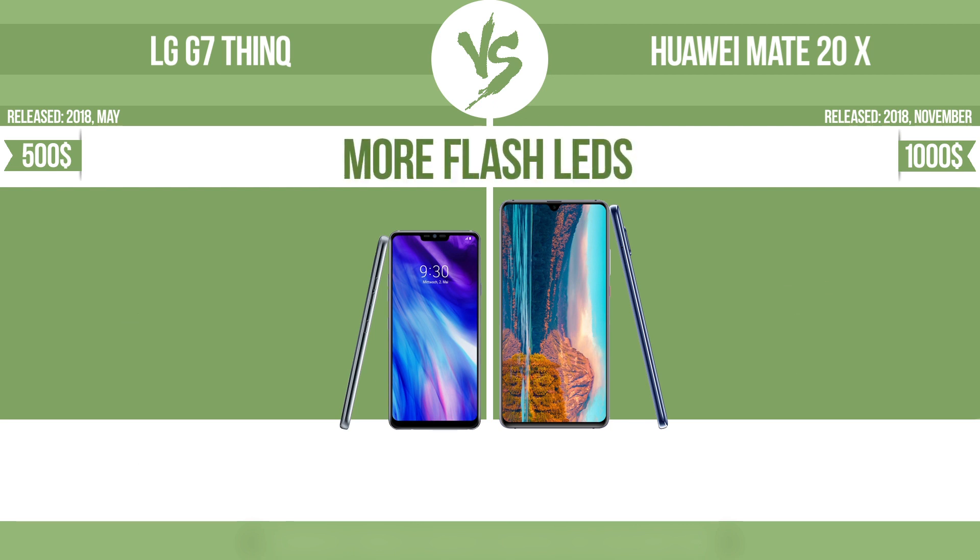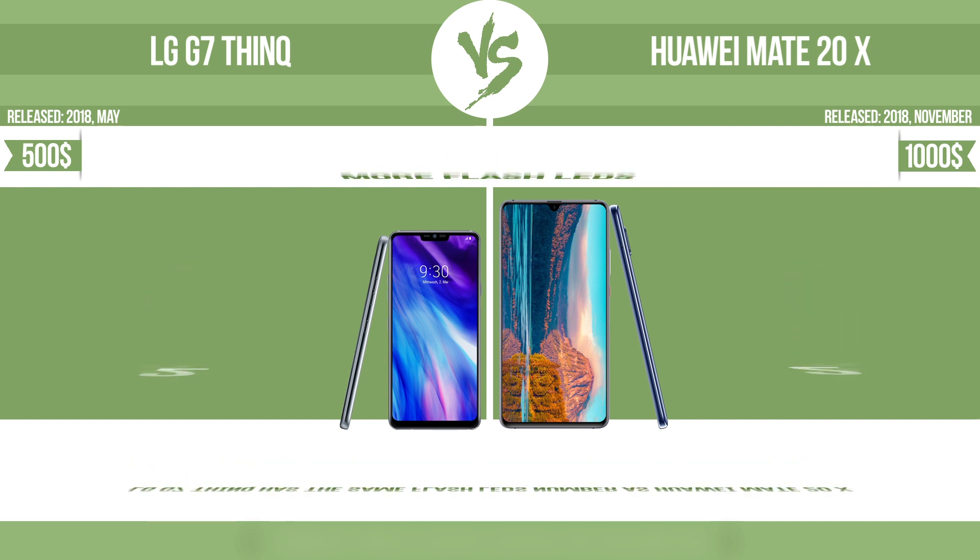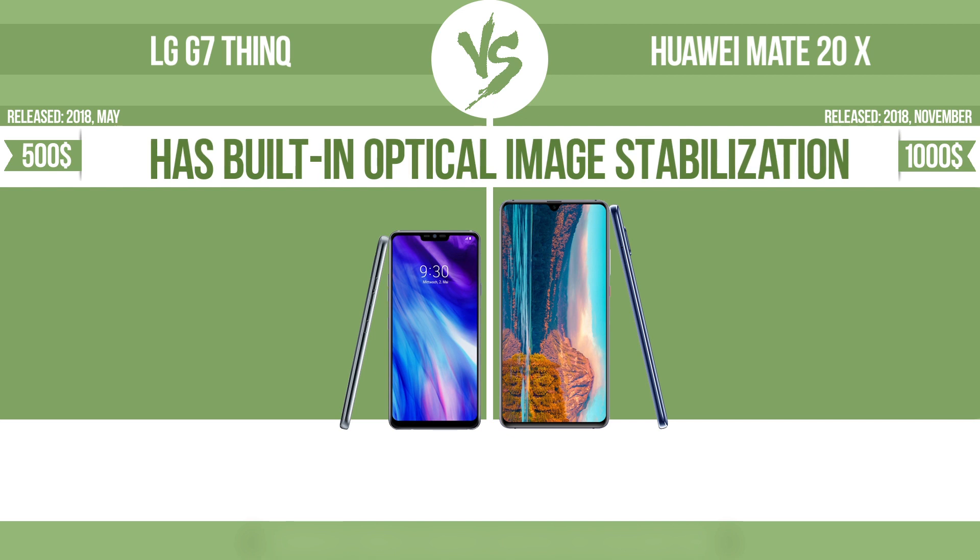More flash LEDs — multi-LED camera flashes use LED lights which have different color temperatures, warm light and cool light, improving the color balance based on the conditions in which the photos are taken. Has built-in optical image stabilization.